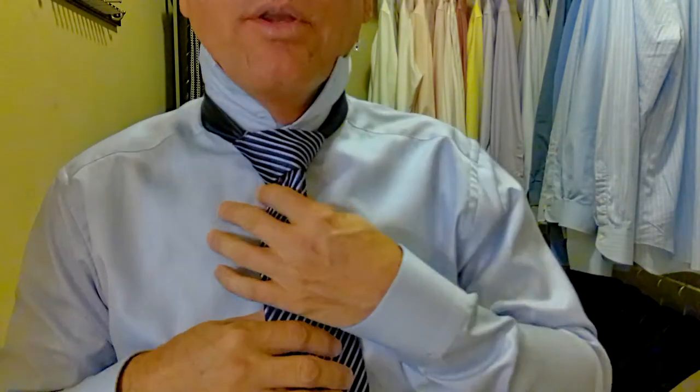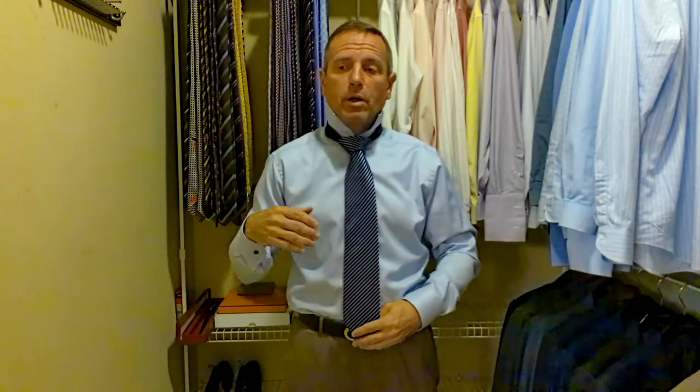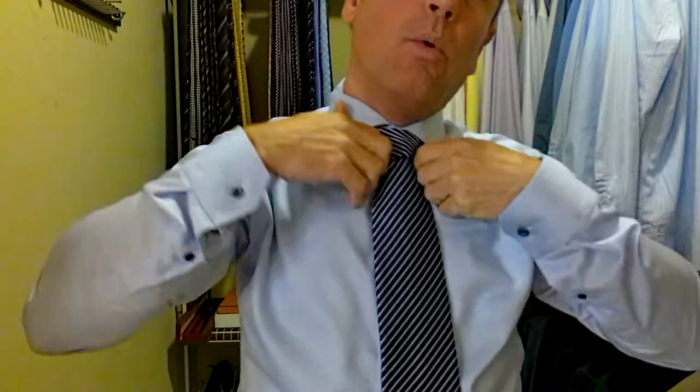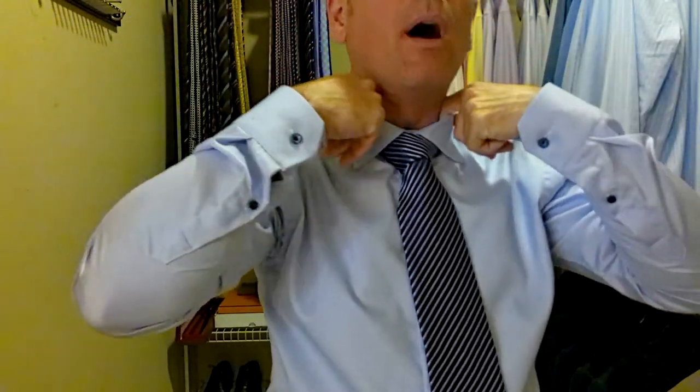To bring the knot up to the top, we pull on the skinny part or the shorter part of the tie. Now let's pull the collar down — actually, check our length first. We want the tip of the tie to be halfway between the top and the bottom of the belt buckle. It's absolutely perfect, just over halfway. Now we pull the collar down. When we have that right, we know we picked our spot correctly.